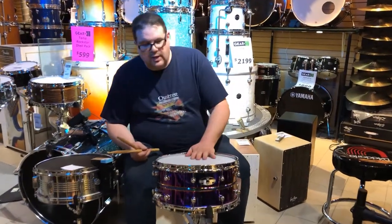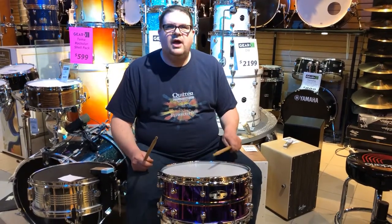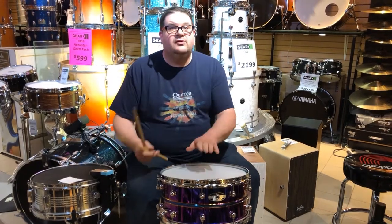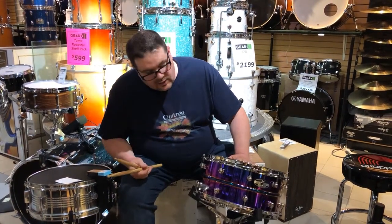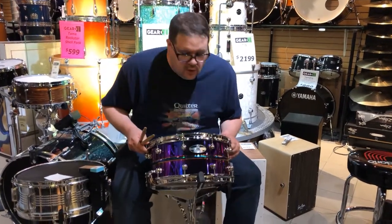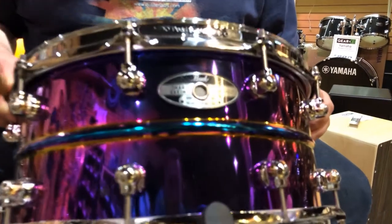As promised, here it is at a lower tuning, so it should be a bit fatter and bigger. Whoa! So it's definitely going to connect with any audience member at any gig you're playing. Check it out — the Omar Hakim 30th Anniversary snare drum right here at Gear Music. Thank you.